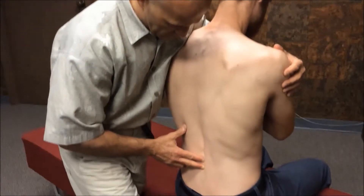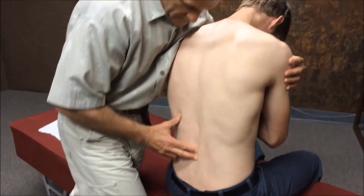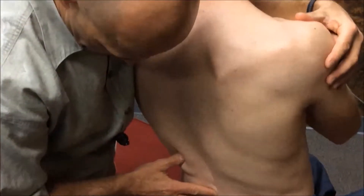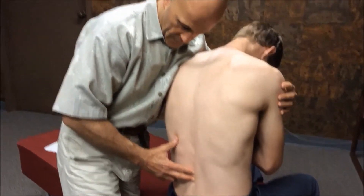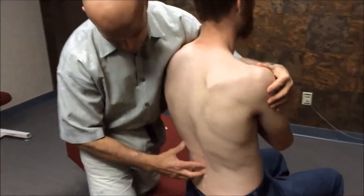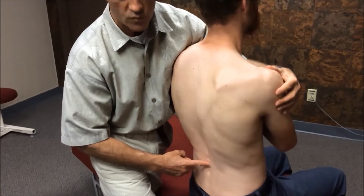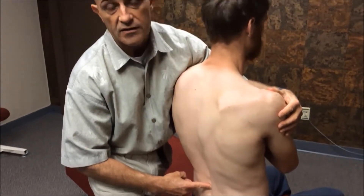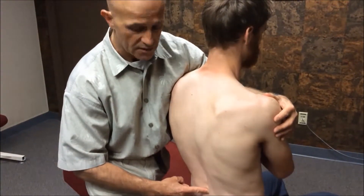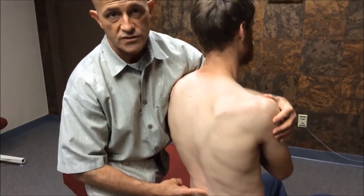Can I have you bend forward slowly and come on back, and then slowly forward and come on back. Of these two segments, the superior segment is the one that doesn't seem to move quite as well — it doesn't open up as much. I can classify this as a flexion restriction in this case because it didn't open up. In the Gonstead listing system, this would mean the spinous has gone posterior, or "P".